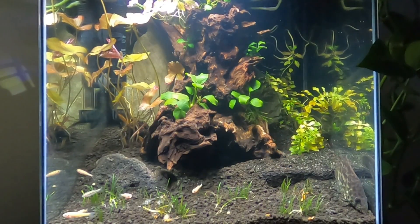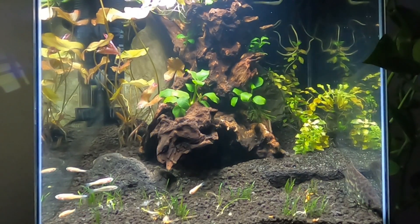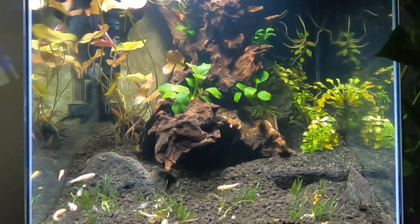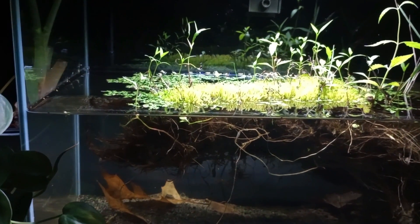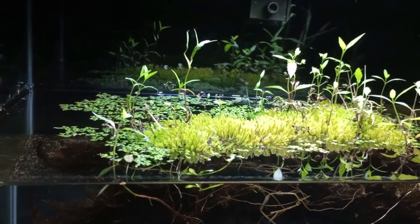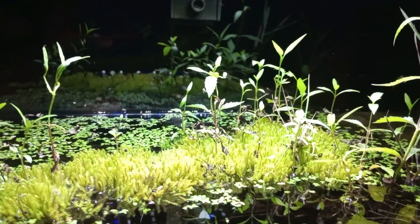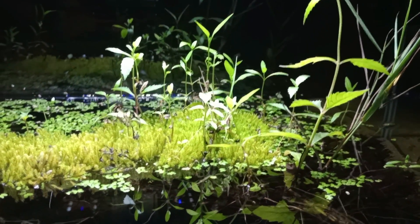Believe it or not, over the last couple months, I've made some real progress. The game changer for me on being able to do this is collecting materials right from the wild — pond water, substrate from ponds, aquatic and sub-aquatic plants — bringing them in, putting them right in the aquarium, and using them to bring in all the microfauna, microflora, all kinds of bacteria and funguses to really get the system started. I want to jump right over the cycling and right into the balancing.